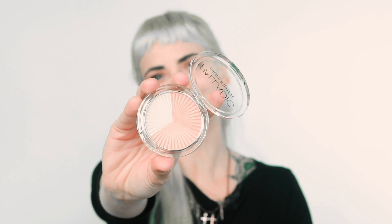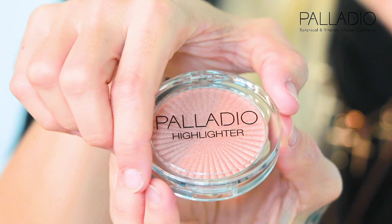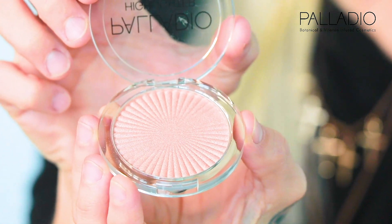Hi guys, this is Cristina Pilo, international makeup artist, and today I want to talk to you about Palladio's Sun Kiss highlighters. They are botanically infused with aloe, apricots, coconut, and ginseng. These are mega luminous colors with pearl pigments.